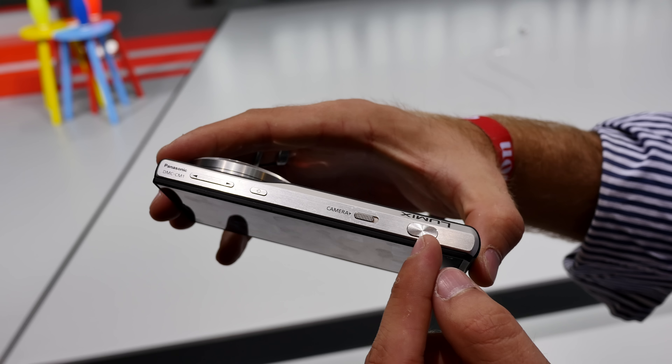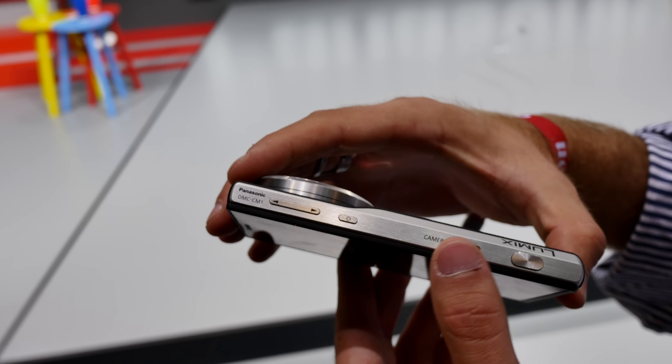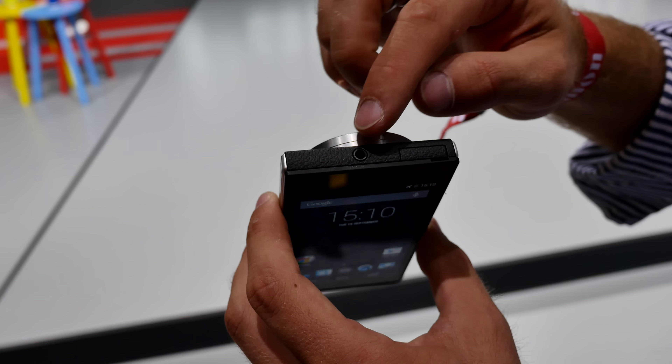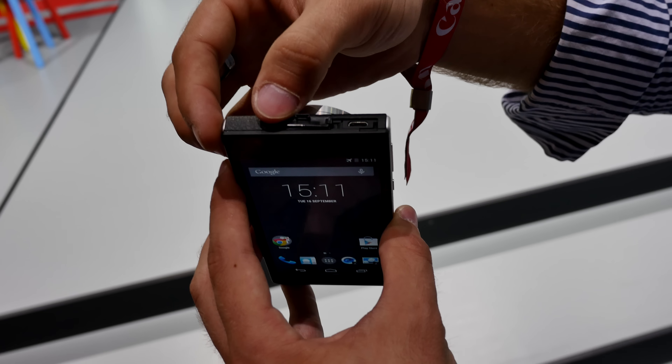On the top we have a few buttons — for example, the shutter button to easily start the camera on and off, and volume rockers. On the top you also have a 3.5mm headphone jack port as well as micro USB for charging.